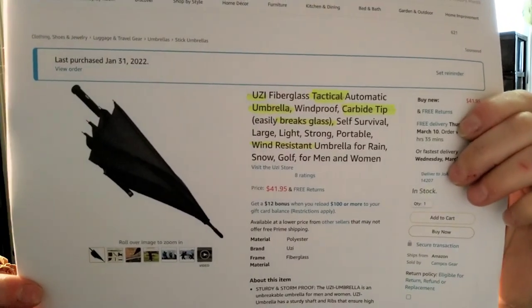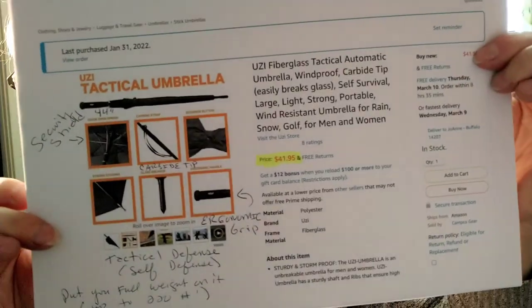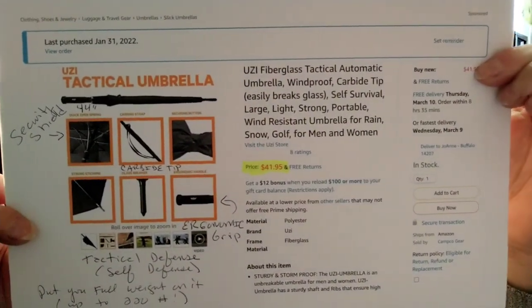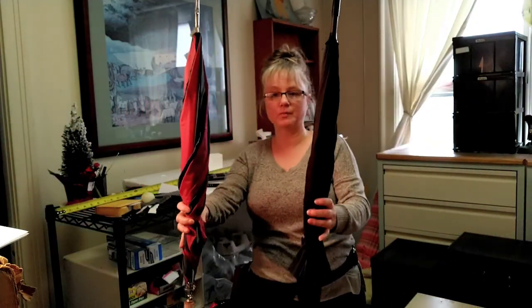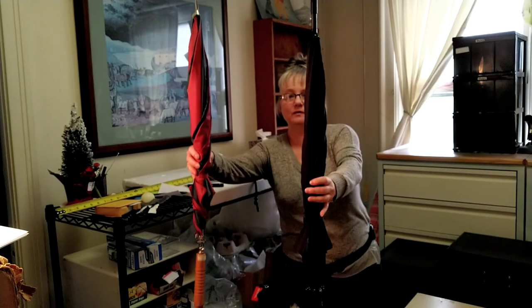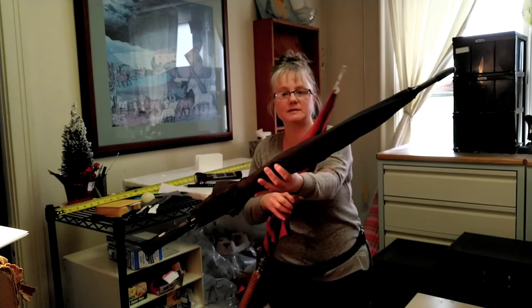This is my review of Amazon's Uzi tactile security self-defense umbrella. We have two umbrellas here I'm going to show you. This one is the one I use every day when walking my dog, and this is the Uzi security tactile umbrella.